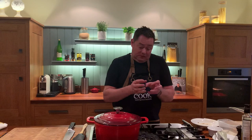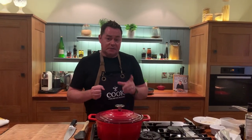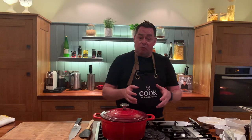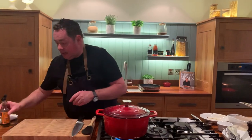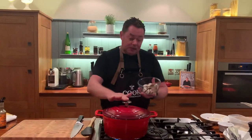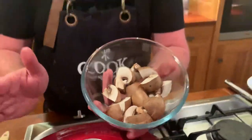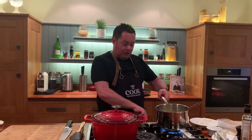The oven is preheated to 140°C fan. Once it comes to the boil, the lid goes on and it goes into the oven for about two to two and a half hours, depending on the size of the meat chunks. A tip: if you like potatoes, peel them, cut into quarters, and put them in for the last 45 minutes. The chestnut mushrooms go in for the last 40 minutes — cut in quarters, stalks and all, for great texture and flavor.